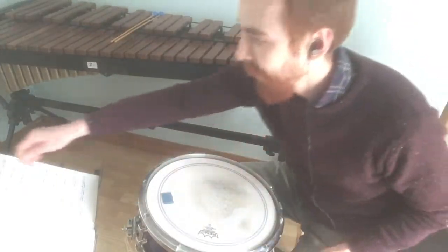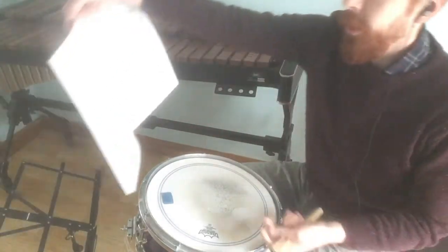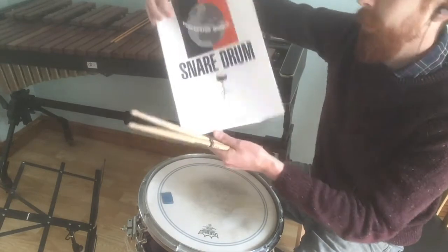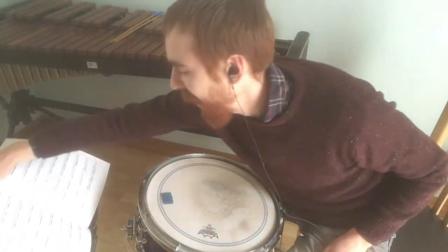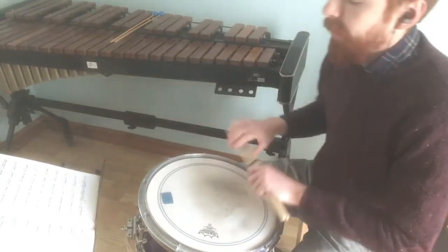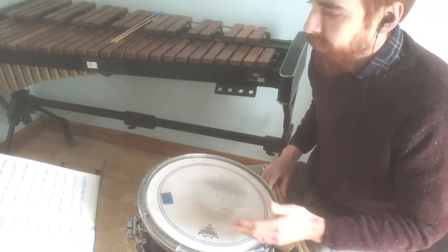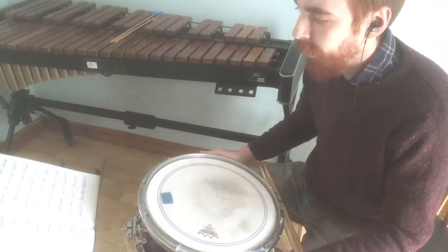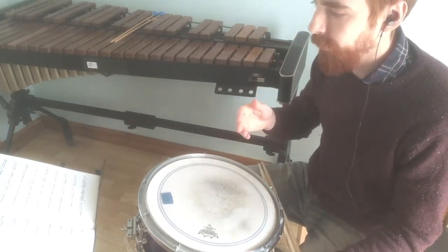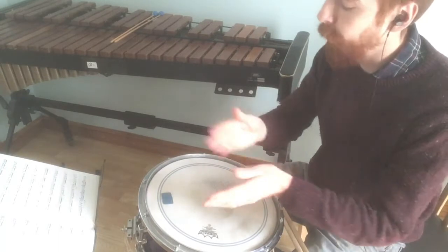Today we're talking about Semis Detached by Keith Bartlett. This is a snare drum piece from Percussion World Snare Drum, Trinity College London. This is one of the Grade 5 pieces from the 2020 syllabus list. A few people have asked me to talk about approach to this piece, sticking, and just how to basically take it from beginning and put the piece together.